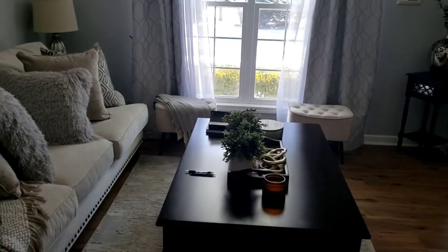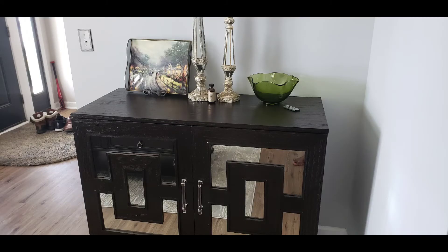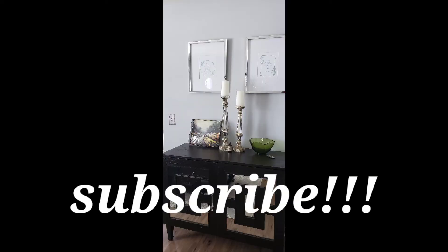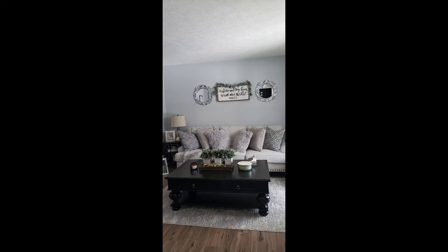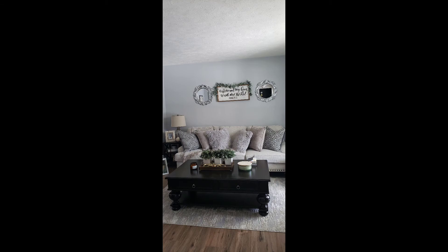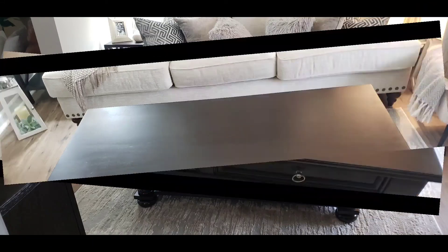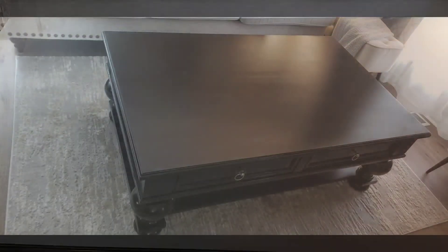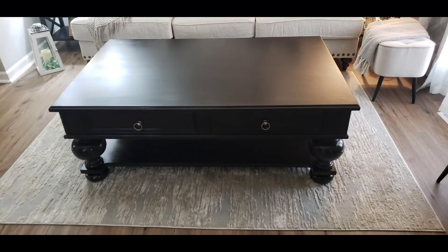Don't forget to thumbs up this video if you're liking what I'm bringing to you. Check out this prayer room — just a refresh from two pieces of thrifted furniture, and they look absolutely gorgeous. They changed up the whole room. Drop down in the comments and let me know what you think about these pieces and the refresh of my prayer room, and let me know what you're doing in your own homes. Thank you so much for watching and hanging out with me — Shawanda Latrice, until next time, bye!